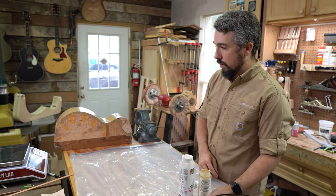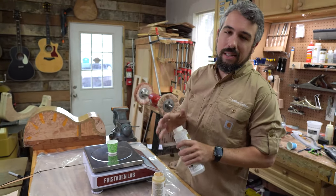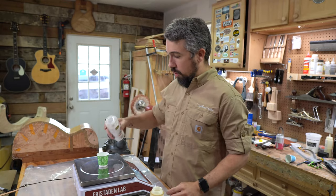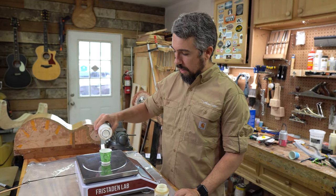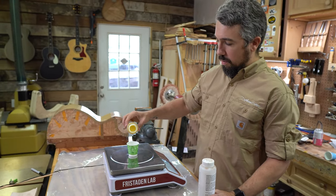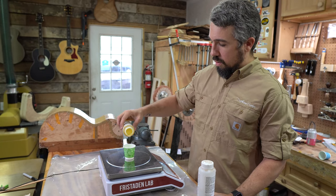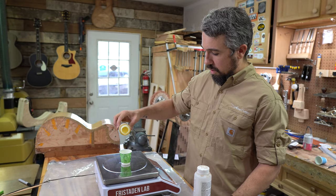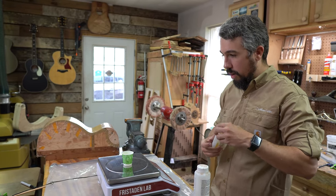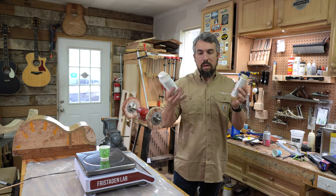I've got a big scale here. This epoxy is a two-to-one ratio, so what I've found works well is to do 30 grams of the A part and then 15 grams of the B part, giving me a nice two-to-one ratio. I'd rather have too much — the worst thing is not mixing up enough epoxy when you're in the middle of a glue-up. So we've got our mix going and we'll stir it up super thoroughly.